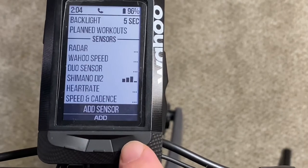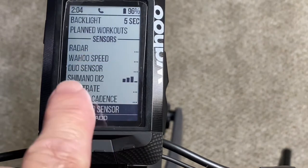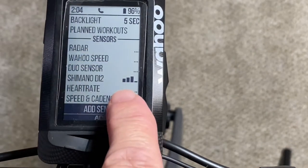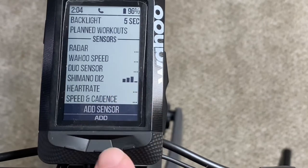Hit yes. Shimano Di2 now shows up on the sensor menu along with the other sensors I have set up. This shows the relative signal strength of the Di2, which looks pretty good.